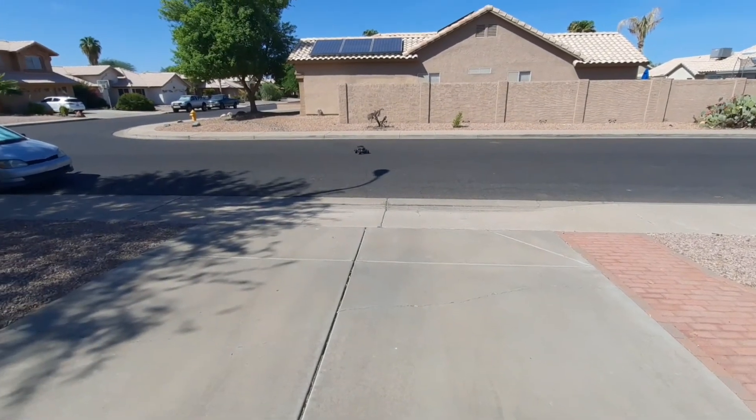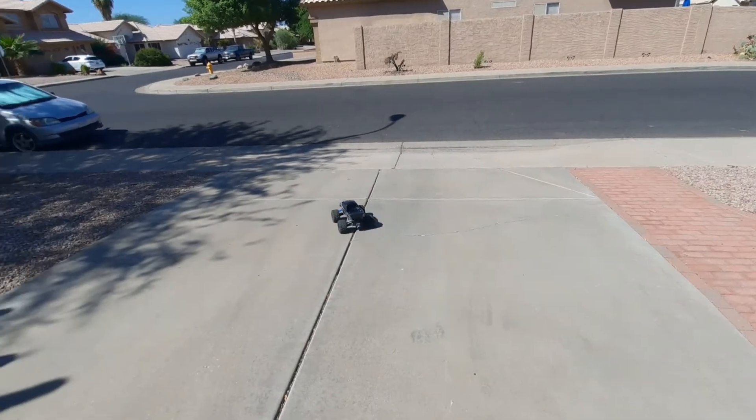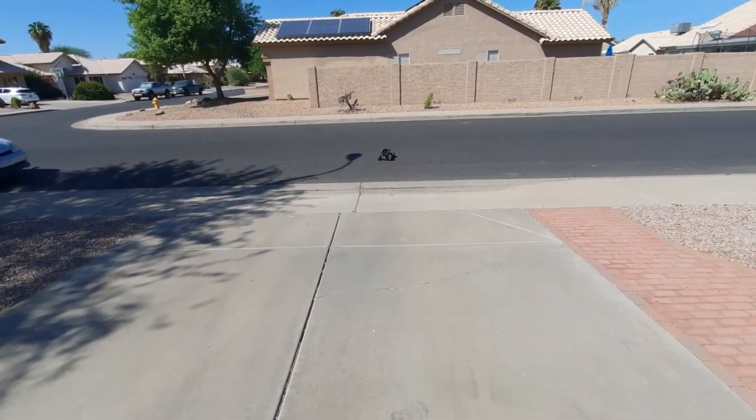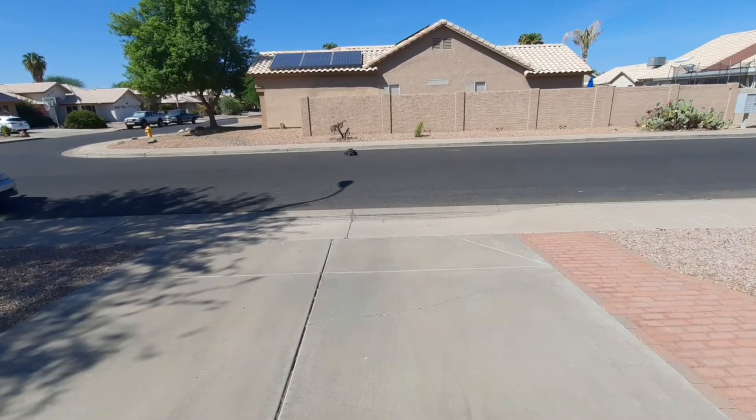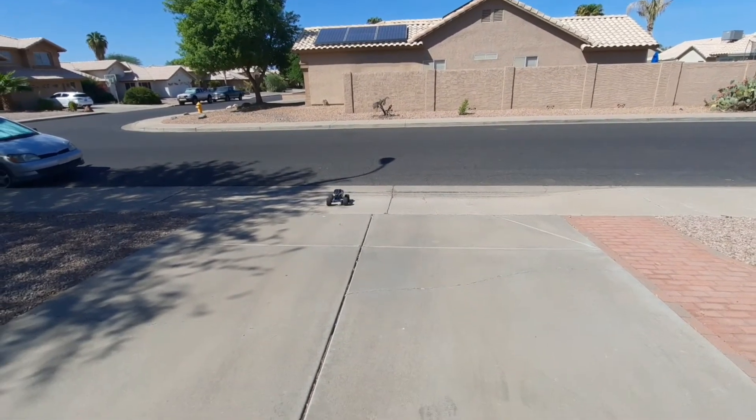Right there — that's what happens if I hit the throttle even a little bit too hard: it'll pop a wheelie, it'll scrape the body, and it'll rub it down. I have to rip the body out of where the pins go into the body — it'll rip the body right there. So I have to be careful with this thing.